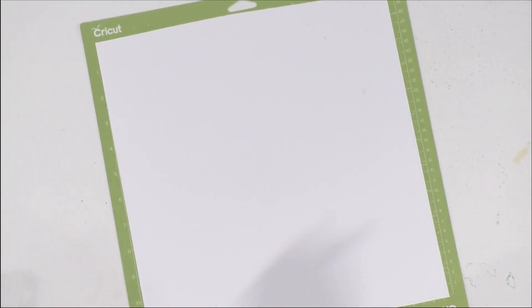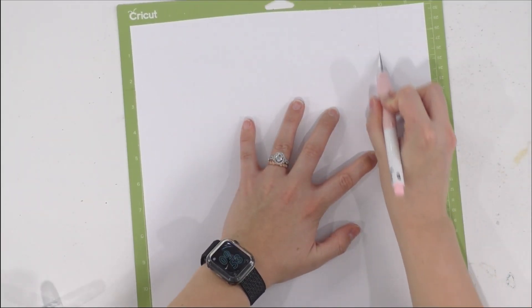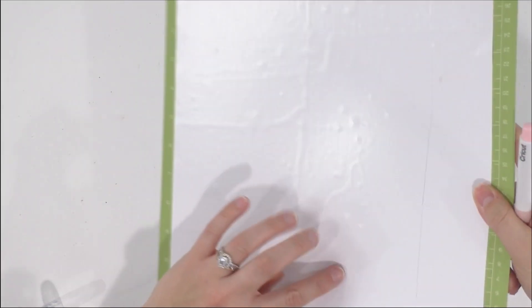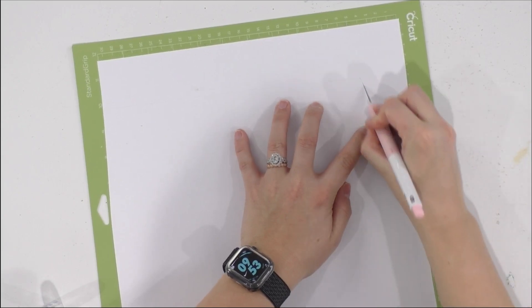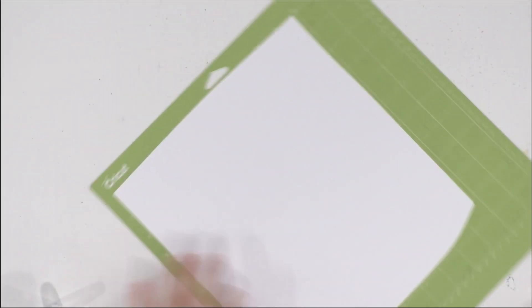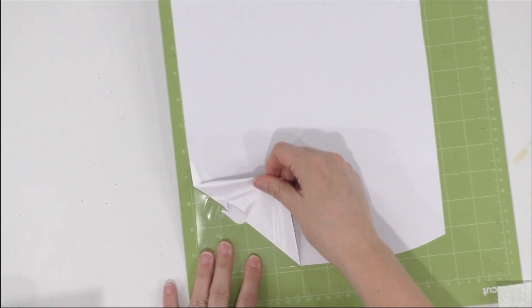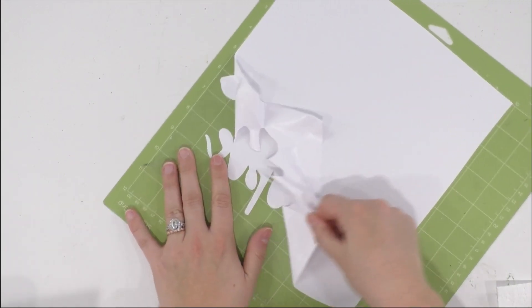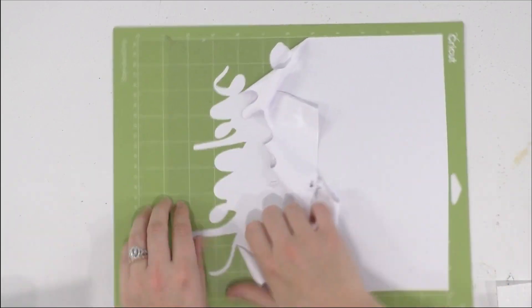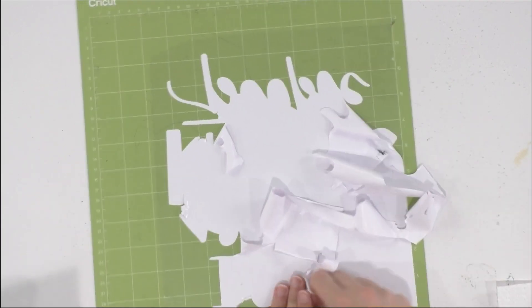Our first mat has been cut and it doesn't look like we'll have very much excess at all. I can get my TrueControl Knife to trim the excess — just a little bit on the sides and the bottom. Now we have our Cricut weeder tool and I start in the corner, then peel up with my hands. I usually peel in a circle around the edges and then work my way into the center — that's just what's always worked for me.